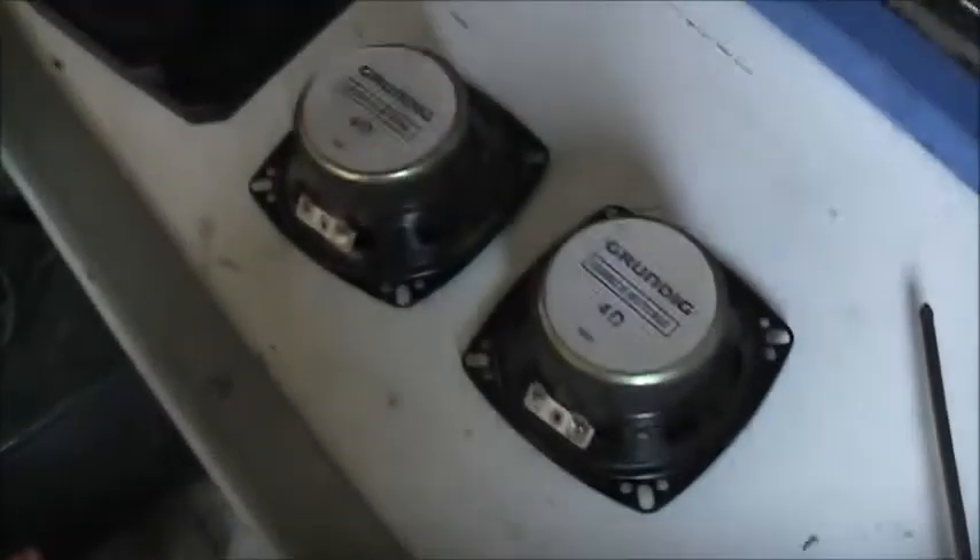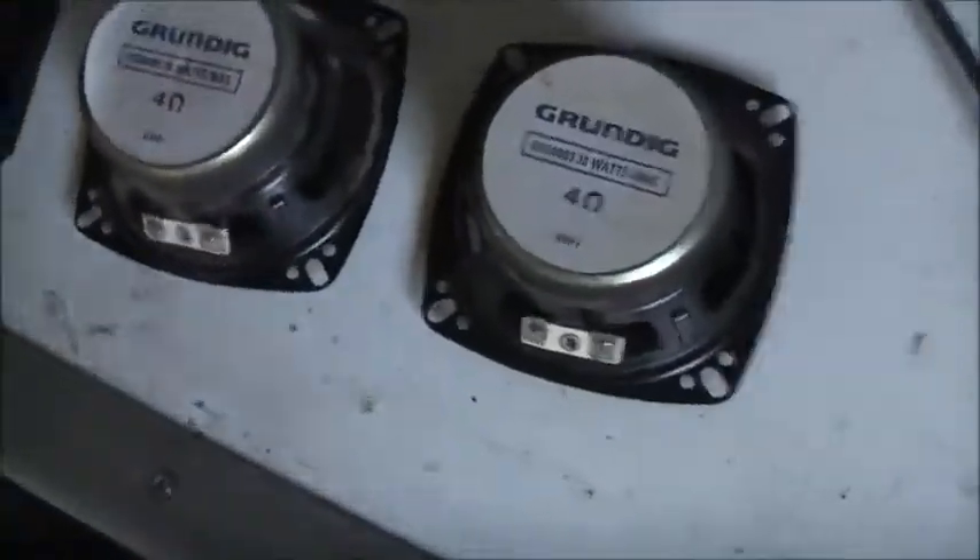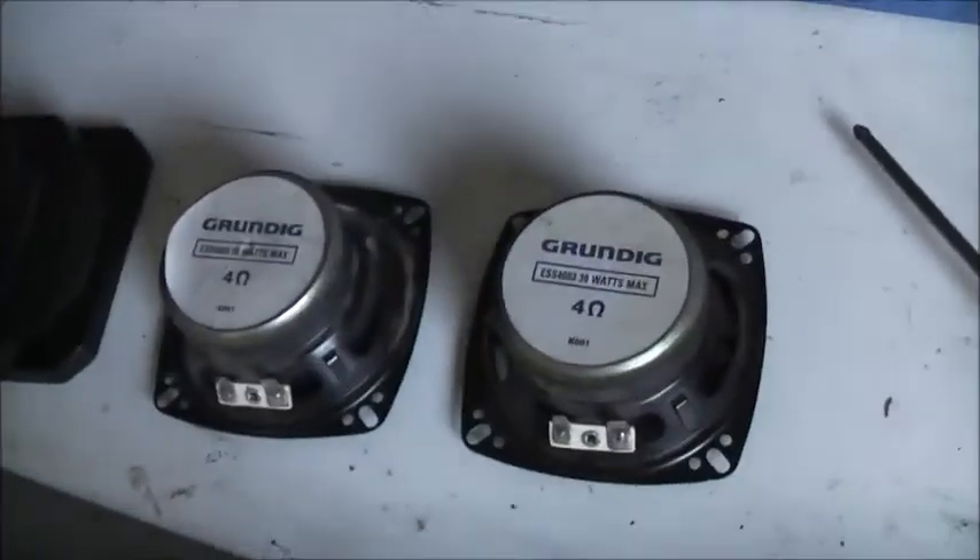G'day, Deals Wolf. I decided to replace the speakers in my Massey Ferguson cab tractor from the farm, which we use at the dad's cousin's place.